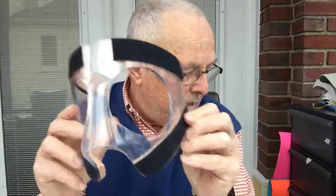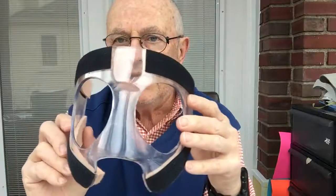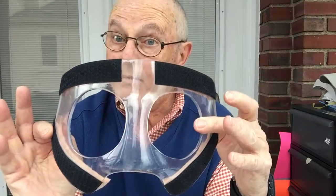Okay, so this is the Hoosier mask going to Dawn's son in Bloomington, Indiana — basketball capital of the world.